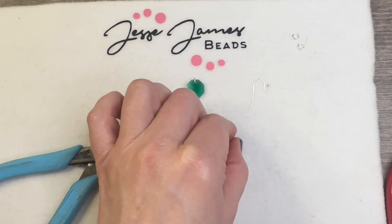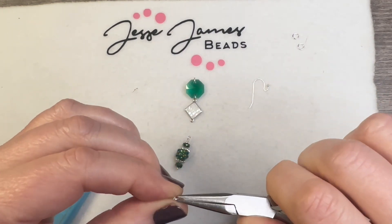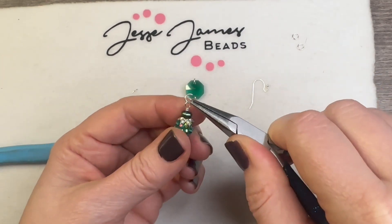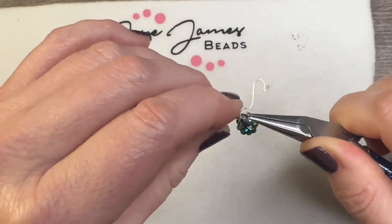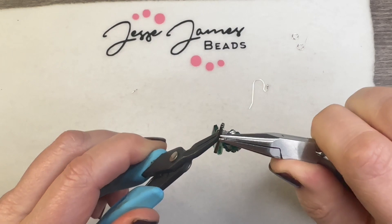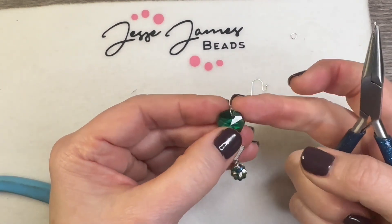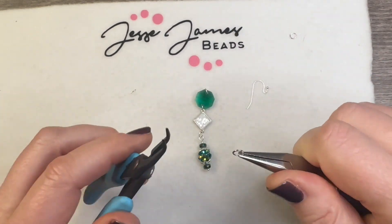We're going to grab another jump ring — I keep multiple jump rings on hand because they can go flying with the pliers. I'm going to attach it to the component we just made and then attach it to the connector with the crystal, and close the jump ring. We need to add another jump ring because the current one is going front to back — we need it going side to side so we can add our ear wire.